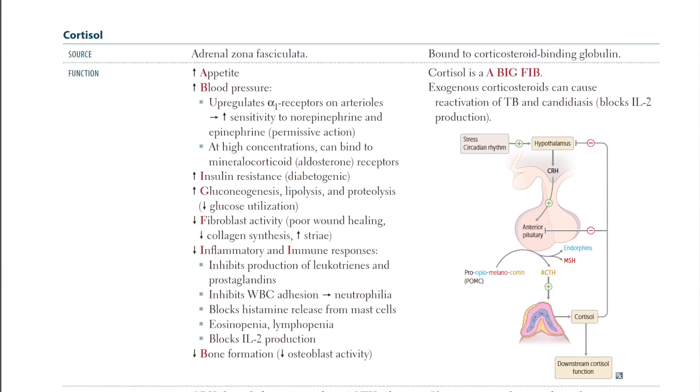If you learn cortisol by yourself and memorize all the functions, you'll learn it well. But then if you get to Step 1 and try to memorize the mnemonics First Aid has, you're learning two different things. Versus learning about cortisol for the first time and learning that cortisol is a 'big fib' — you learn that mnemonic as you learn it. Every time you need to recall cortisol, you already know the mnemonic. Without further ado, I'm going to show y'all what I'm talking about and hopefully this helps somebody out there.